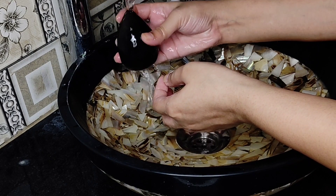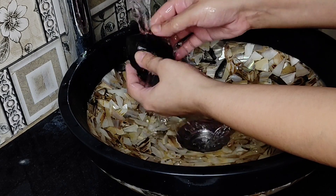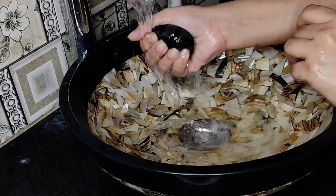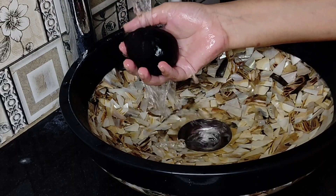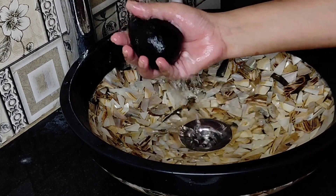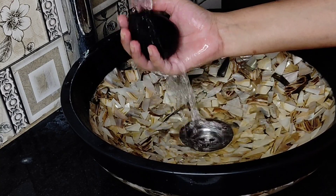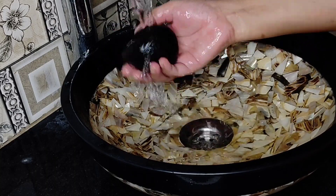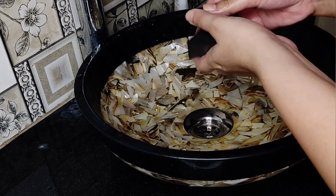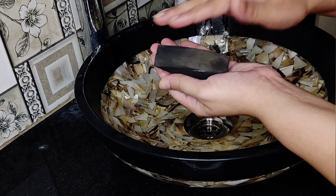Beauty blenders or makeup sponges — I wash them regularly before makeup and after makeup. Cleaning and sanitizing your makeup applicators is a really important thing. It's time to clean my beauty sponge and beauty blenders.